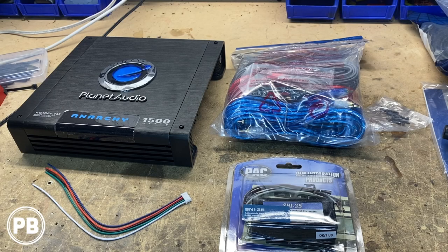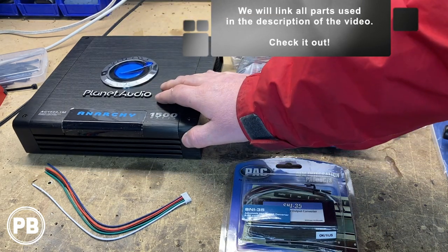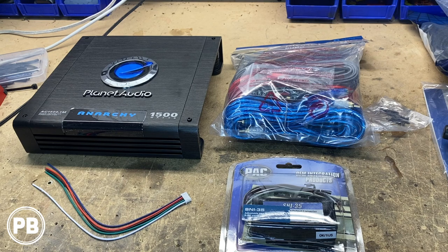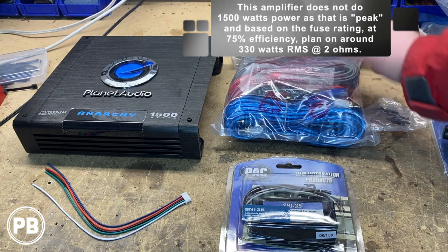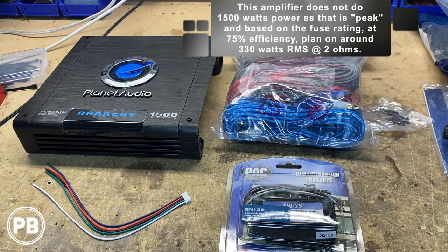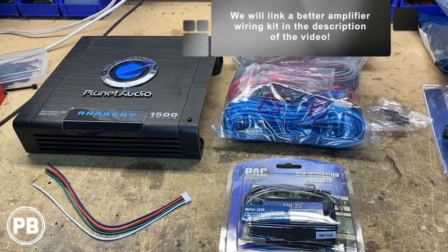Here we are at the bench. The parts brought to us to be installed in this vehicle — first is this Planet Audio Amplifier, the AC1500.1M. To support that wattage, we do need a wiring kit. It actually came with this 8-gauge wiring kit, but it's not truly 8-gauge — it's more like a 12-gauge. We're not going to use it today; we'll list all the parts we're using in the description in case you want to pick some up for yourself.